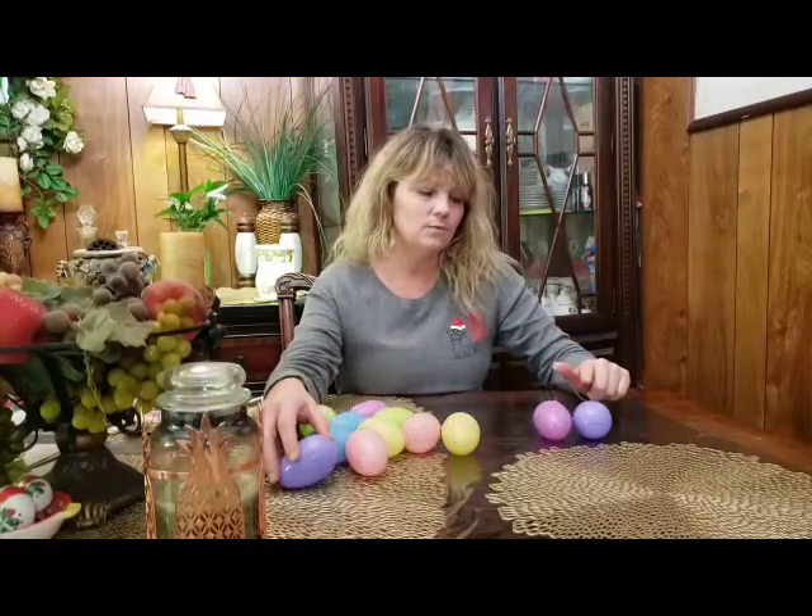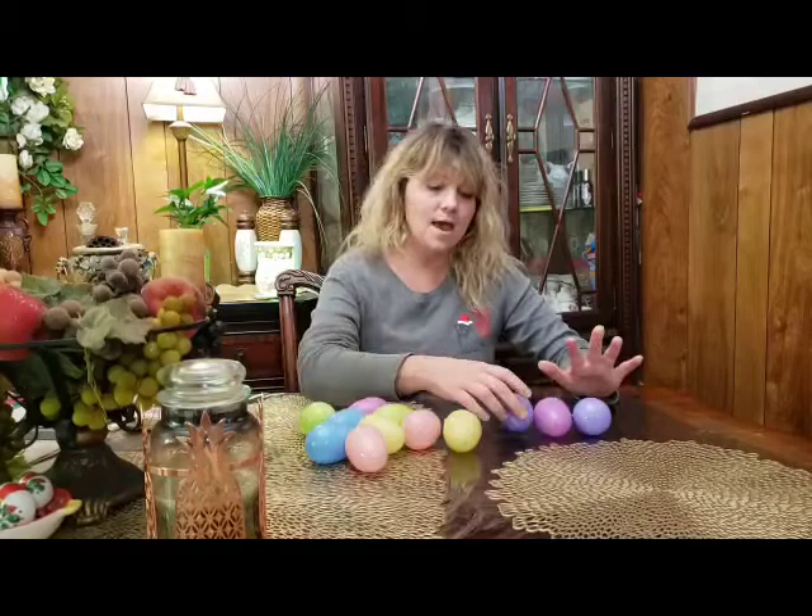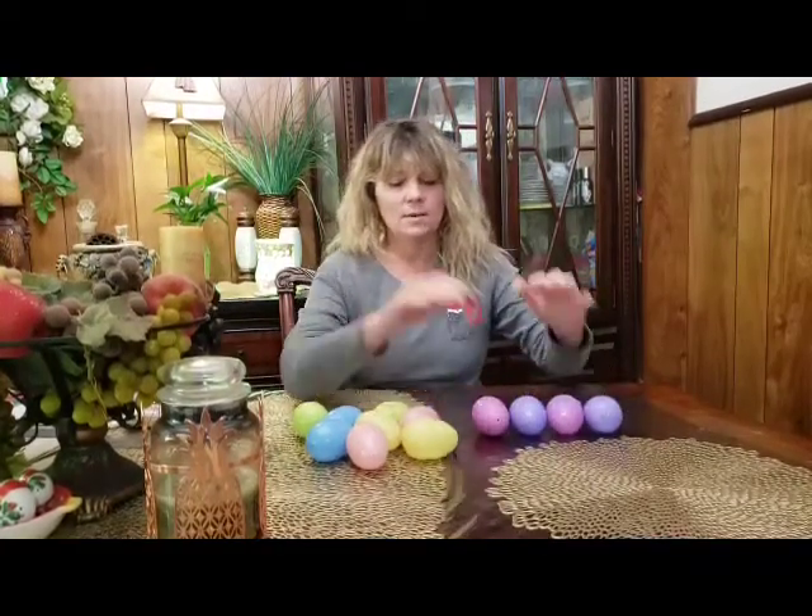So if purple, or okay, lavender, purple, lavender, and purple. So we made us a pattern there.